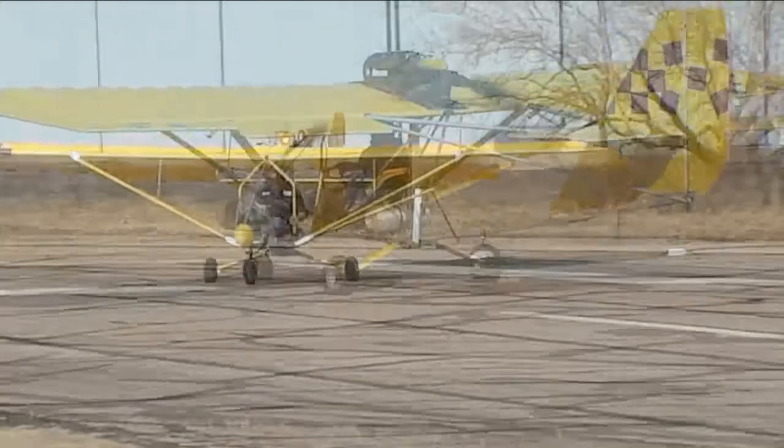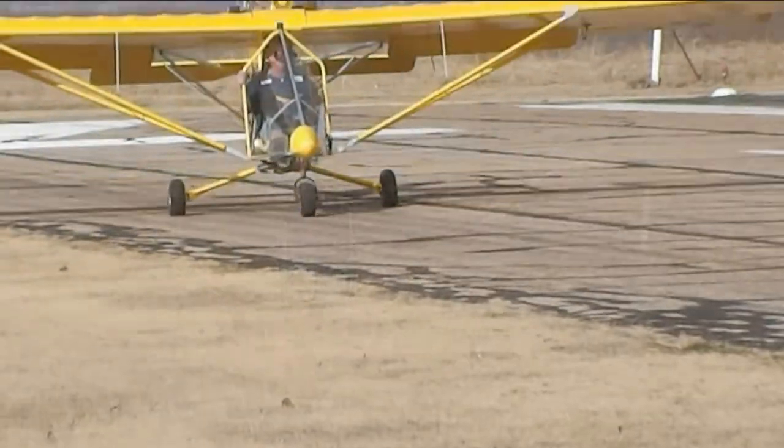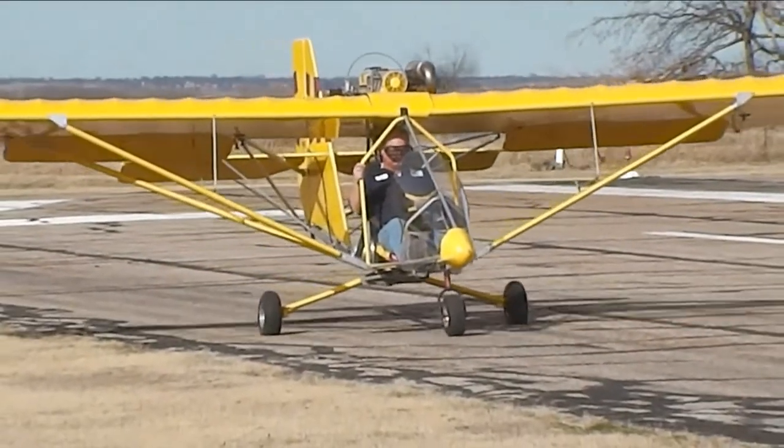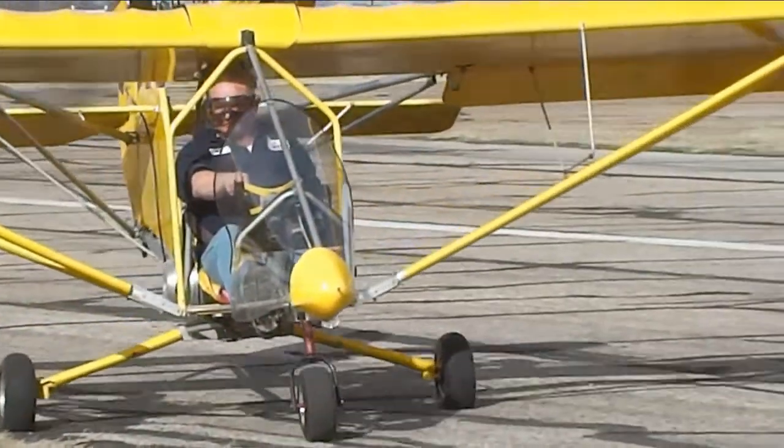The aircraft is located near Dallas, Texas. You can take the wings off in about 30 minutes, put it on a trailer, and you're ready to rock and roll. There are all kinds of add-ons you can put on this aircraft — electric start, for example.